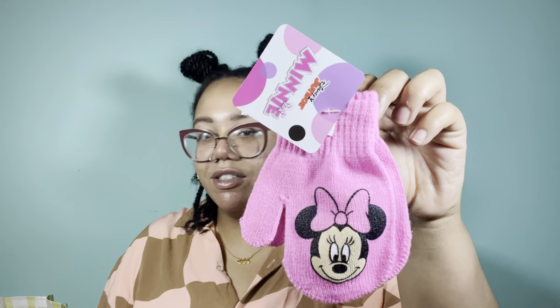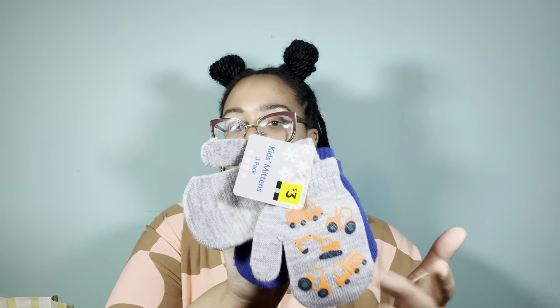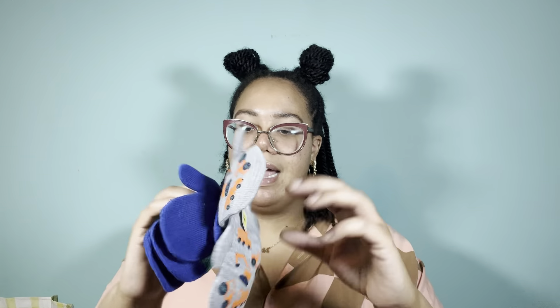We have a set of two Minnie Mouse mittens, a set of two Paw Patrol mittens, a set of two for Peppa Pig, and a hat and glove set for Jurassic Park. This one is a women's three-in-one glove — I noticed only one had the cheetah print detail on it, but one penny for a set of gloves is fine with me, with or without the cheetah. There's also a three-pack with no characters — just tractor designs, a plain blue, and blue and green. And a two-pack of Batman.